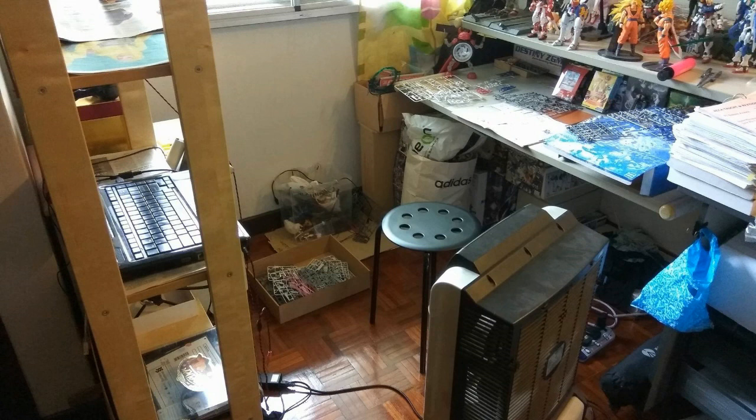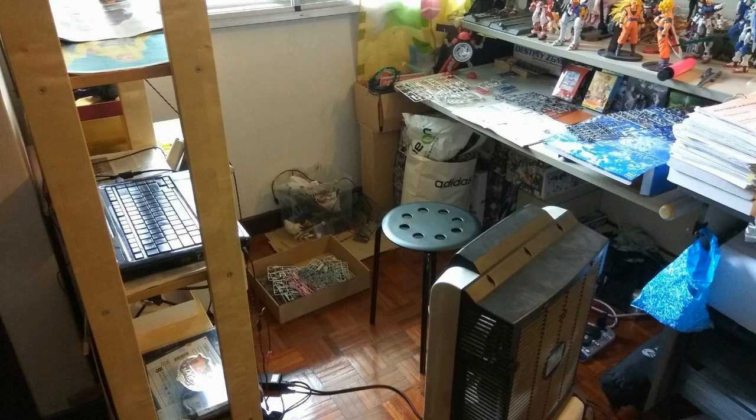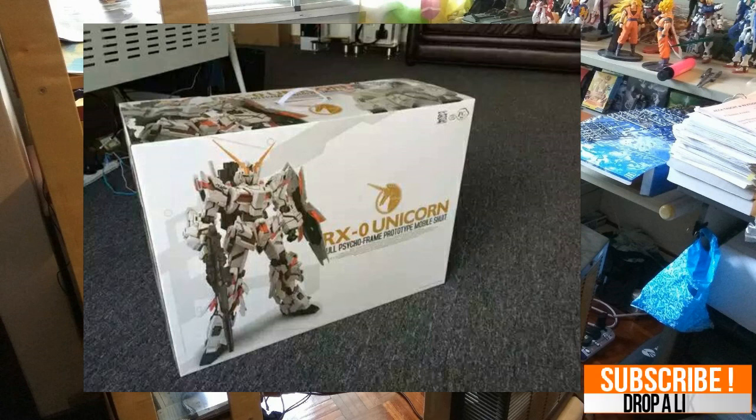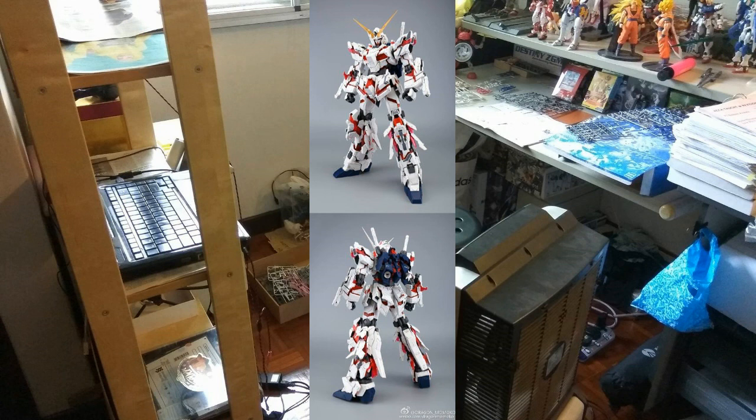First on the list is Dragon Momoko. In the months of November and December they've been really busy. I'll start with what's already been released — the Perfect Grade Dragon Momoko Unicorn. I missed the very first pre-order with my supplier, so I got delayed. Hopefully next month in January I'll be able to get it and build it as fast as possible. For now, all I can show are pictures.